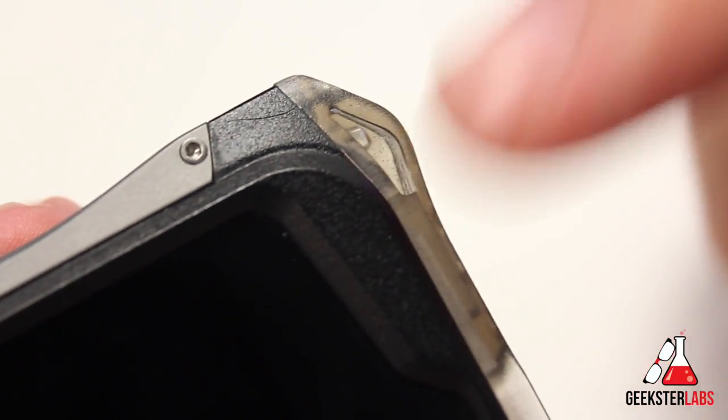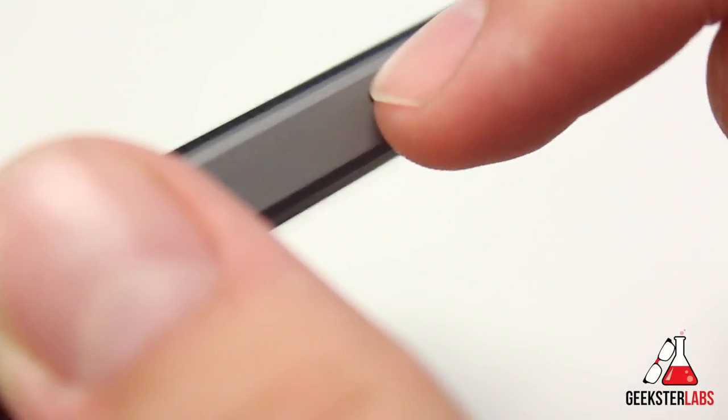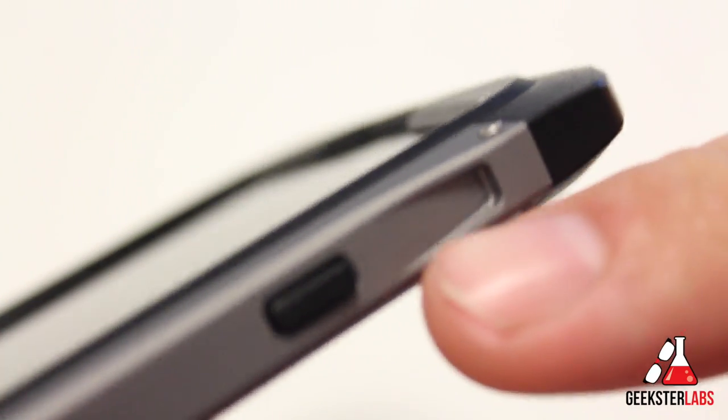Getting to the back side, we have another aluminum rail and our standby switch right there — a soft black button, so you can feel that click. You can even hear it. It responds very nicely, and you can still feel that click.